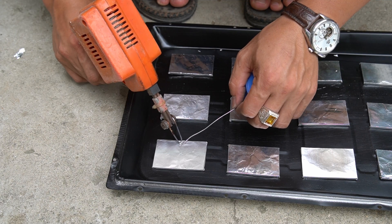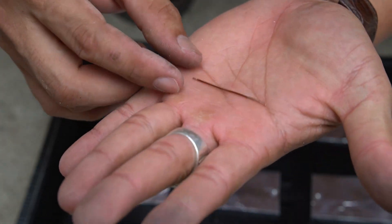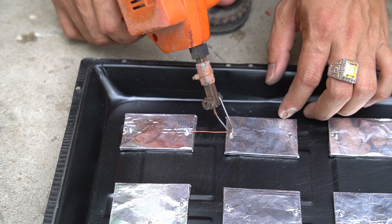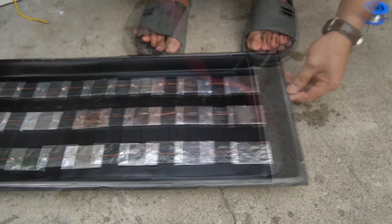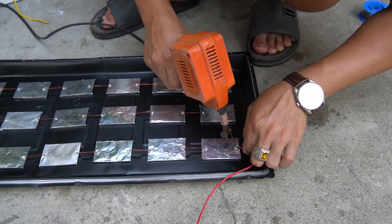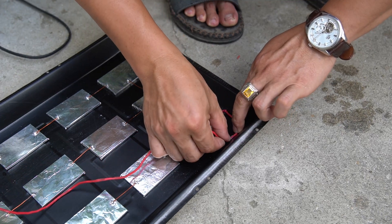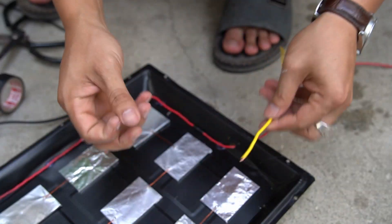I used a soldering iron to apply tin to each piece of aluminum. I used copper wire to connect the pieces together. Then use the wire to connect to the output of the aluminum pieces. Do the same with the other end of the wire.